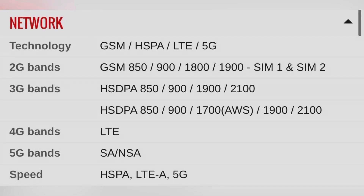Hello and welcome back to our channel. This is the Motorola G54.